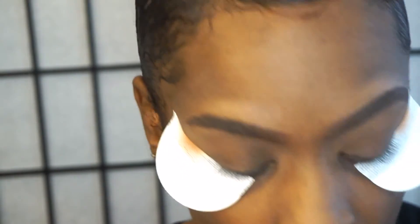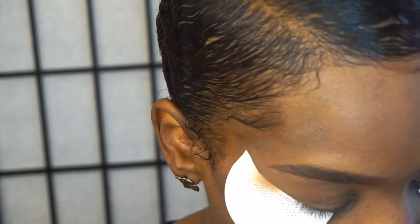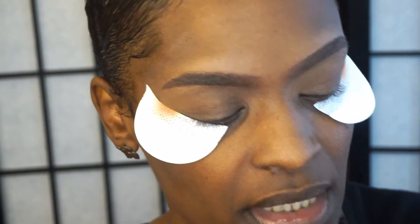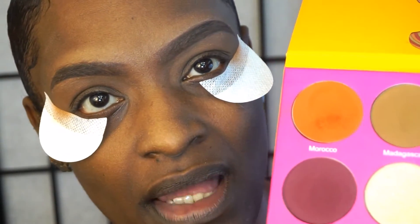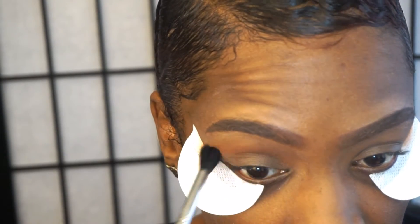The color is called Morocco. I'm going to take my Sigma E40 brush and dip that in. With these palettes, even though they're really good, you do get a lot of fallout when you tap your brush into them. So make sure before you start applying it to your eyes that you tap it off, or you're going to have shadow everywhere. I'm going to build this color up, starting with just a little bit and then applying more.